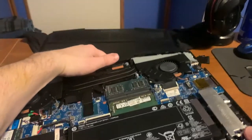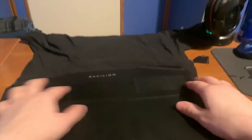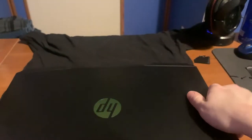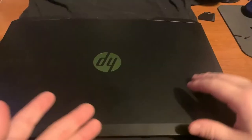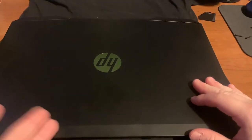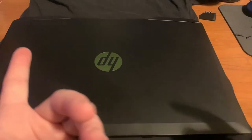We're not going to put the screws back in just yet. We're going to pop the back panel on and show you that it does in fact work. I'll be switching over to a recording on the PC itself to show you guys that it did in fact take the RAM, and you should now have 16 gigabytes of RAM.